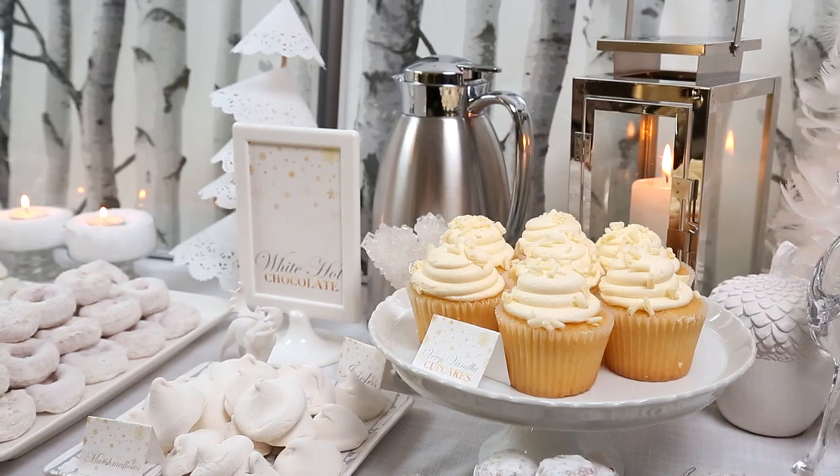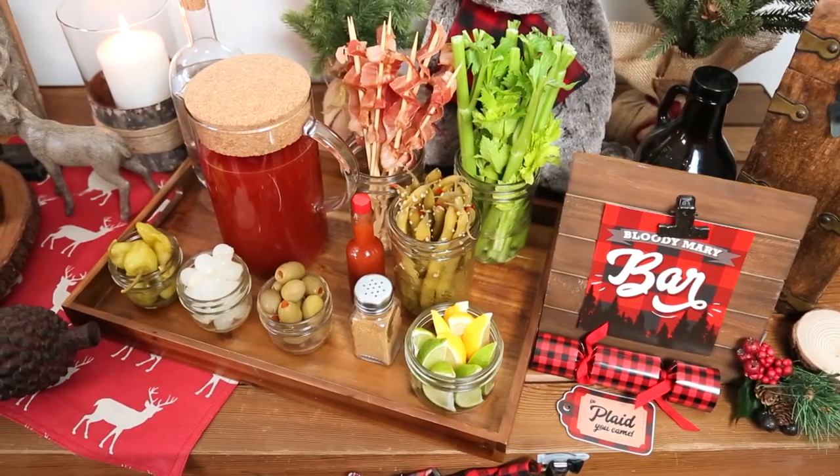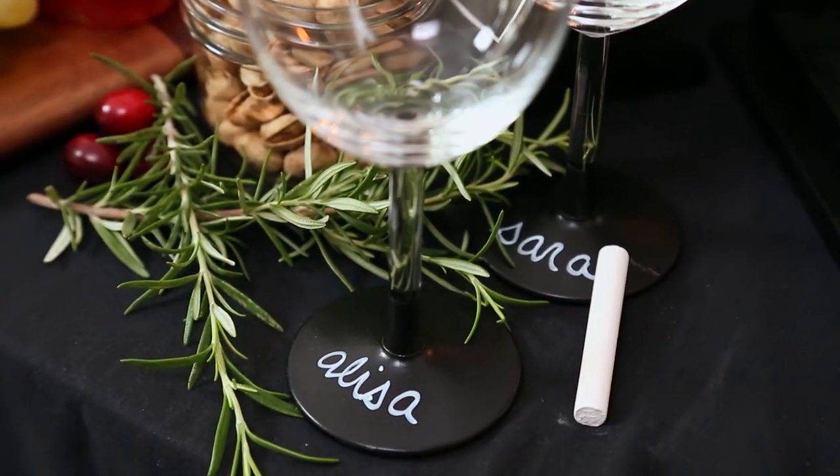All of these parties have a great menu, tasty drinks, and of course a lot of great DIYs that you can do at home. So be sure to stay tuned because I'm going to be sharing inspired entertaining ideas for the rest of the month.